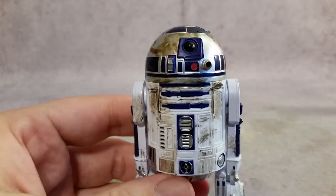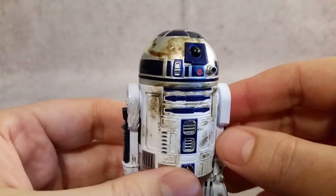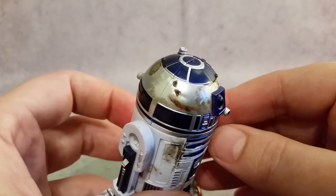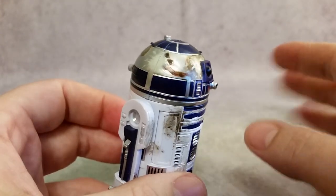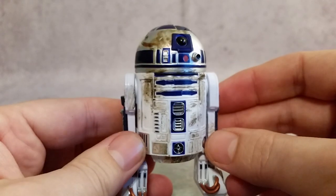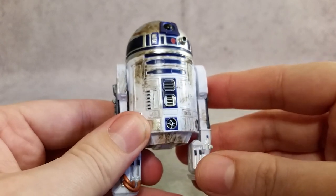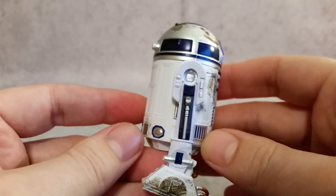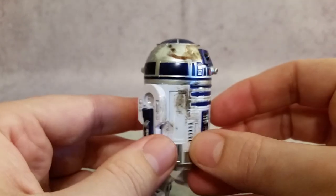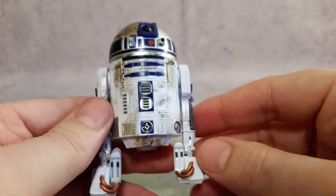Getting into the details — one of the things I don't like about this three-pack: it was an Amazon exclusive, came with no accessories, and it was $60 — basically $20 per figure without any accessories. I think that is way too high; it should have been maybe $40 since we didn't get any accessories.